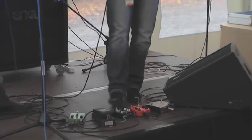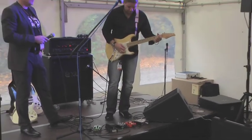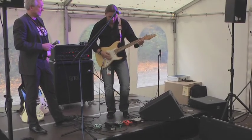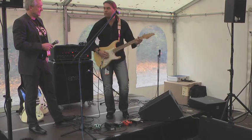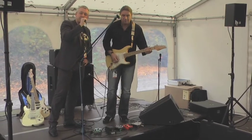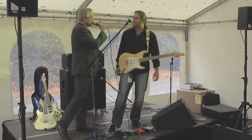I can show you if you want. Let's hear that. Wonderful. I believe that Bernd is ready to go with his Engl amplifier and T-Rex effects. Have a good show. Thank you very much.